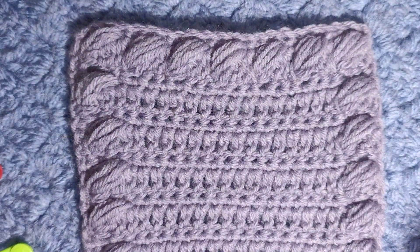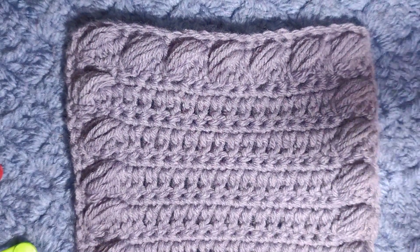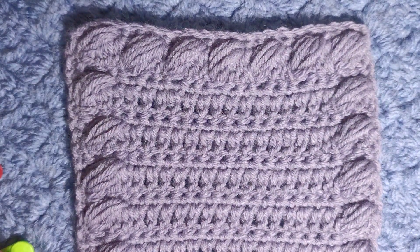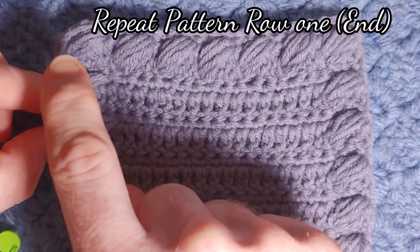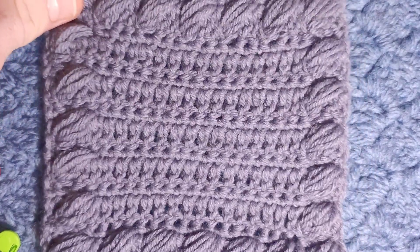Keep working — full row of single crochet, puff at the beginning, double crochet, puff at the end — all the way until you have, for example, if you have 20 puffs across, you'll have 19 going up the way. Then work a full row of single crochet and I will meet you back to show you how to close the pattern off.